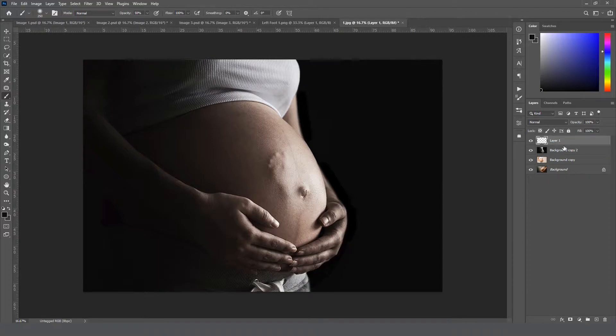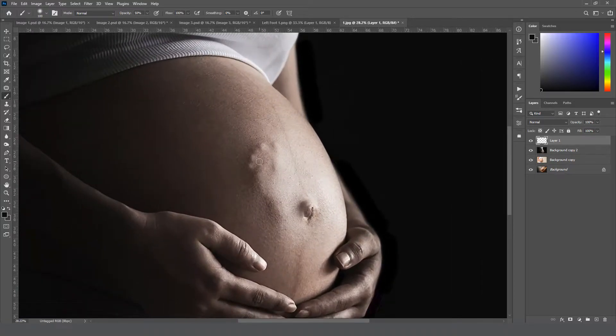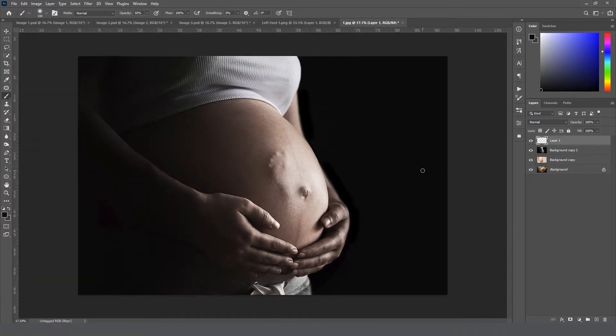Before we get started I want to quickly go over what images this is going to look best on. For this overlay, if you take a closer look, you can pretty much only see the feet by the shadows on the foot. You really need to have some shadows on your image — you can't have one that is front lit or flat lit because it won't blend right, it won't look believable or realistic.